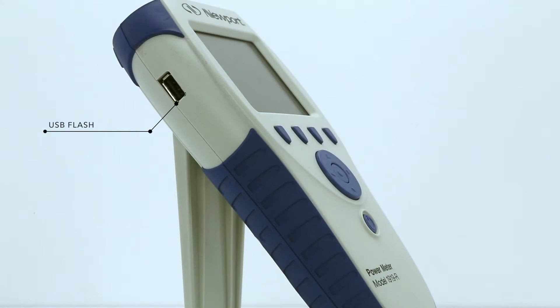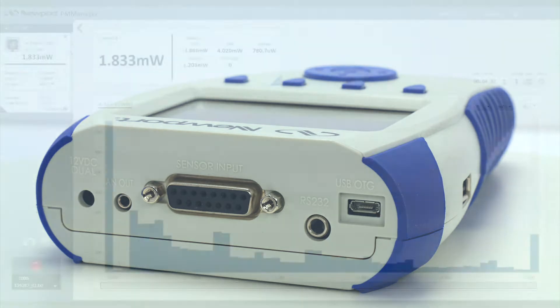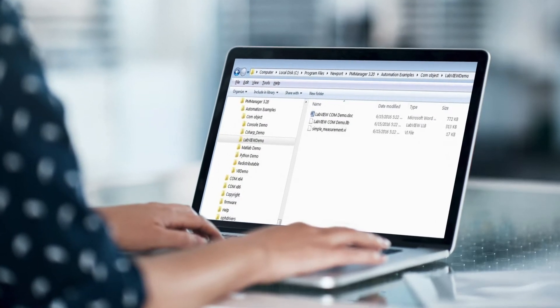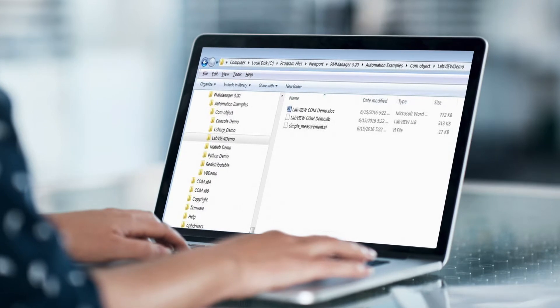It features a USB flash disk interface for data logging, as well as USB and RS-232 connectivity to a PC. The 1919-R can be operated while connected to a PC with Newport's PM Manager measurement software. A LabVIEW driver and COM object make it easy to integrate laser beam measurements into a customer's own control systems.